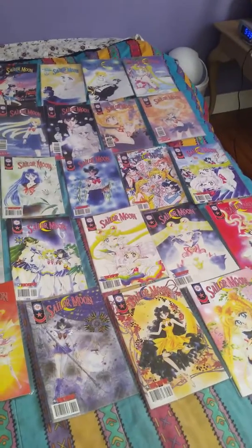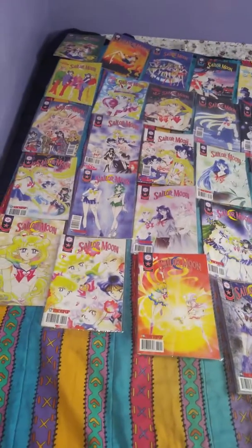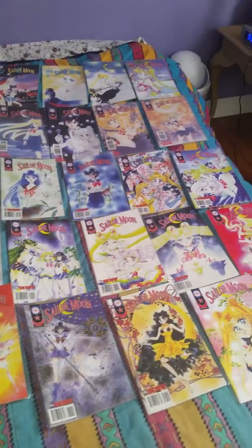But with that being said, I'm not selling any of these, so let's resume. The third row continues with issues 15, 16, 17, 18, 19, 20, 21.